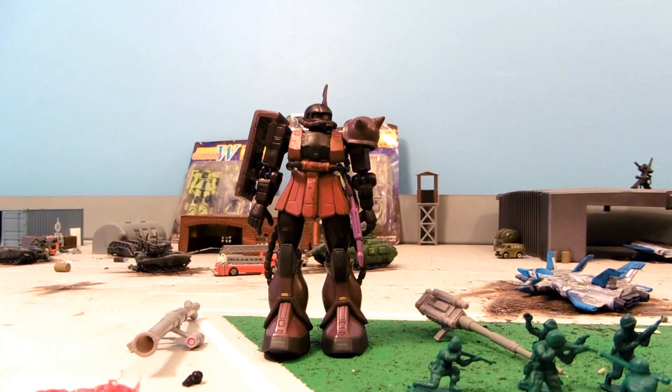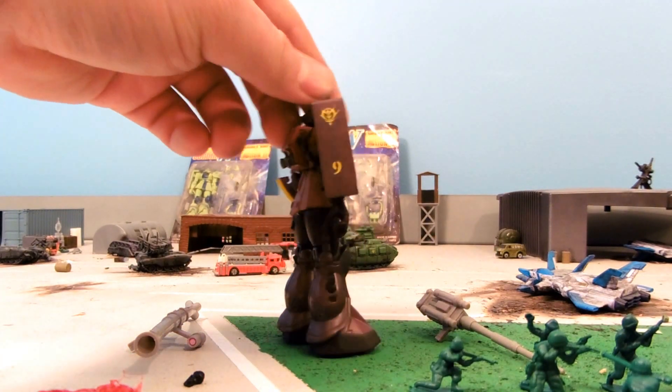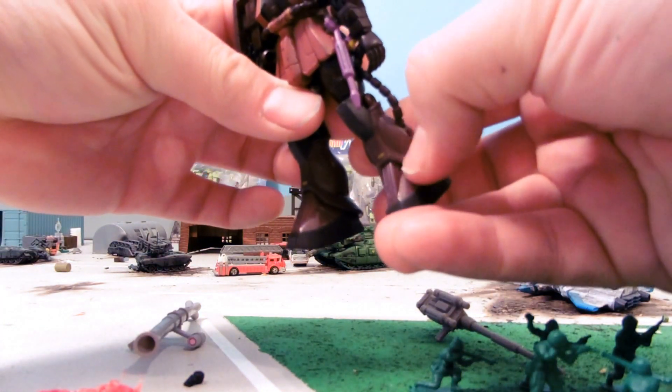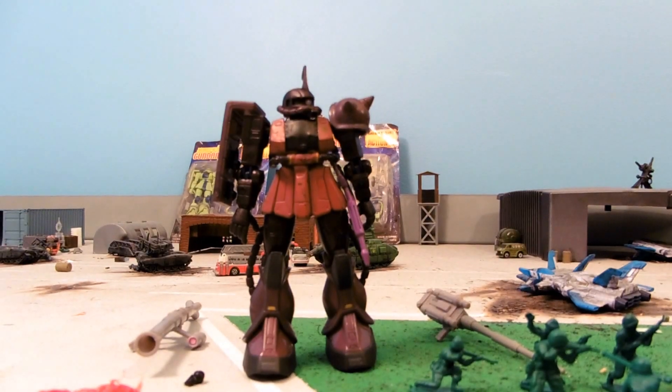Hey guys, Joshua Godamu here with our Custom Gundam MSIA Review, and today I'm reviewing Commander Zaku 2. It's just another one of our customs. The color does not scratch off, which is the first thing you need to know. This thing is ready for play or display.